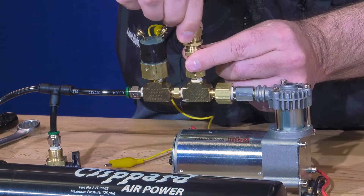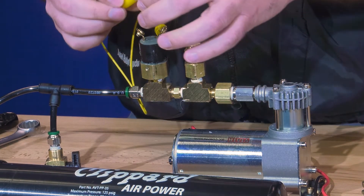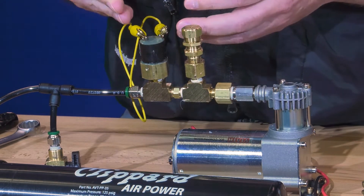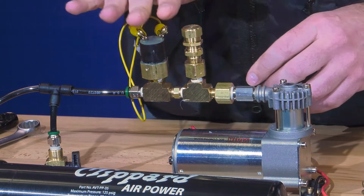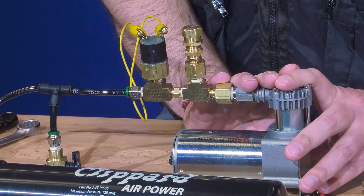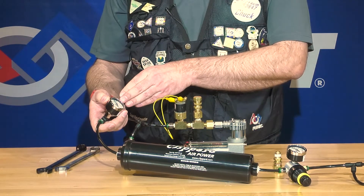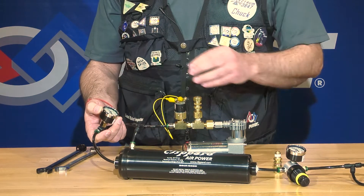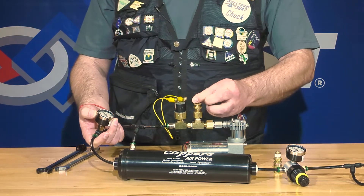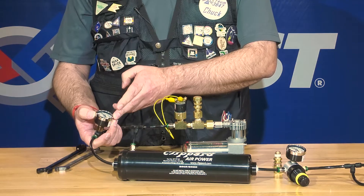Your objective is to short out your pressure switch. You can do that with a screwdriver, a test lead, or something that makes connectivity across these two posts. That will turn your compressor on and make it run non-stop. You'll then want to watch your pressure gauge on your high pressure side and turn the top section until you feel air venting anywhere above 125 PSI.